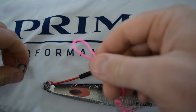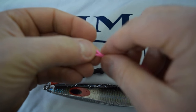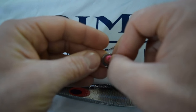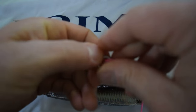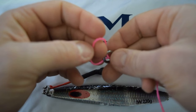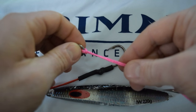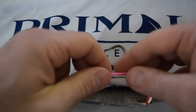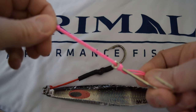Then you can take your solid ring and you're going to attach the other end of the cord to the solid ring just by going through, opening your loop, and just pulling the ring back through. It should look just like that.